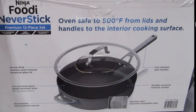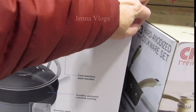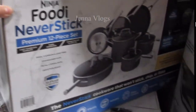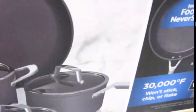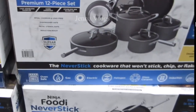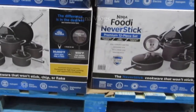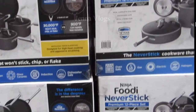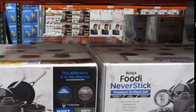This set is really nice looking. The lid is oven safe to 500 degrees. From the lid and handle to the interior cooking surface, it's all very nice. This is actually the first time I've seen this set.